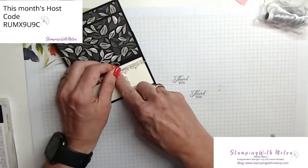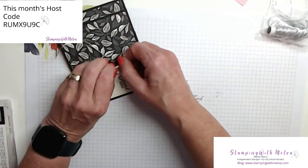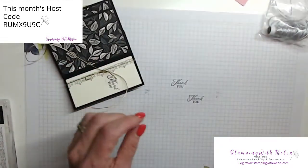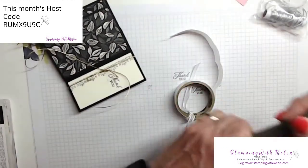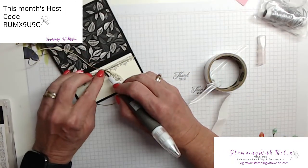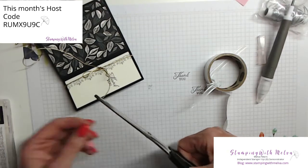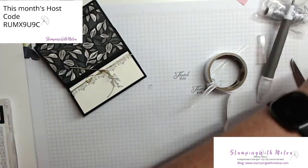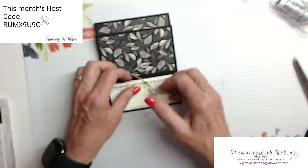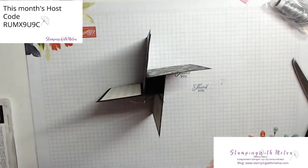So I'm going to tie a bow. We're going to use a glue dot to hold this in place, because I find this trim wants to come undone. By putting a glue dot with my Take Your Pick tool, that will hold this in place and prevent it from coming undone. Then you can trim your ends off and fuss with how long you want your bow ends.